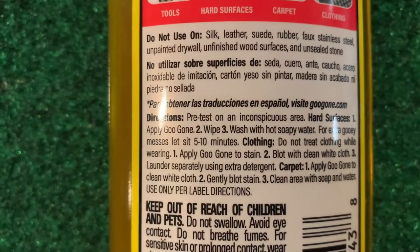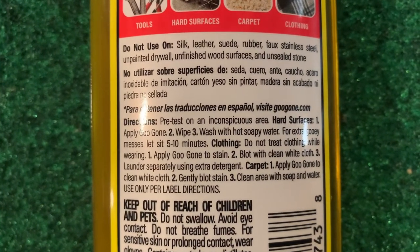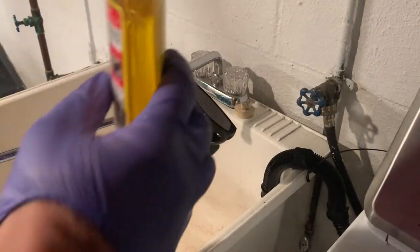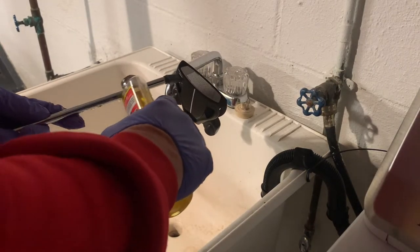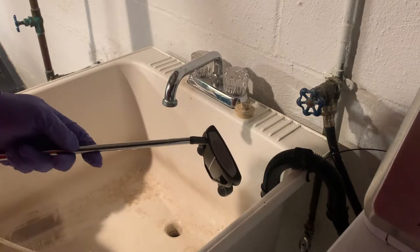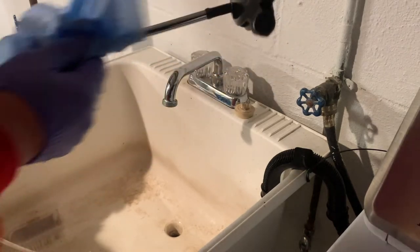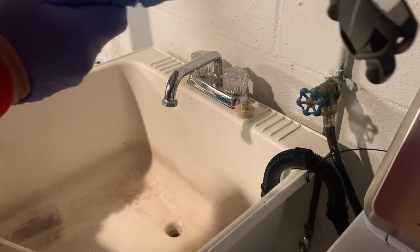Step one is to apply the Goo Gone, step two is to wipe, step three is to wash with hot soapy water. For extra gooey messes, let it sit for five to ten minutes. We're going to apply a little bit of the Goo Gone to the sticker area — that might have been too much, not sure. You can already feel that it is taking the adhesive right off. There's no more stickiness — that worked really quick.